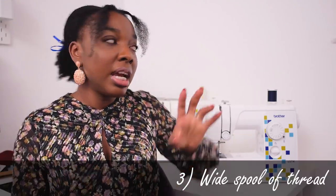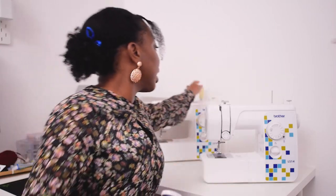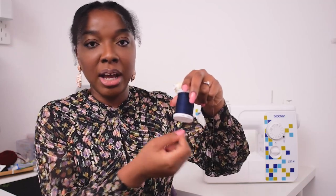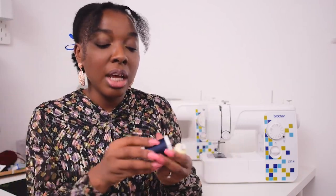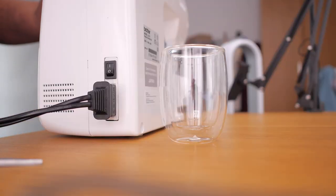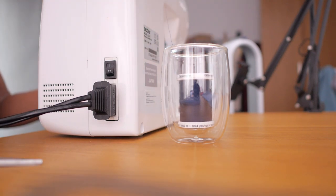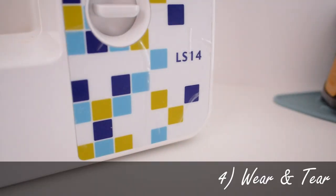The third thing to expect is that if you're using a large thread spool — anything wider than a standard small spool — as you start to sew, the thread will gradually go beneath the rod where the spool sits and catch itself around there, and you'll have to unthread and re-thread it. A simple fix is to place the large spool in a jar behind the machine so the thread comes out smoothly, and you don't have to worry about it catching.